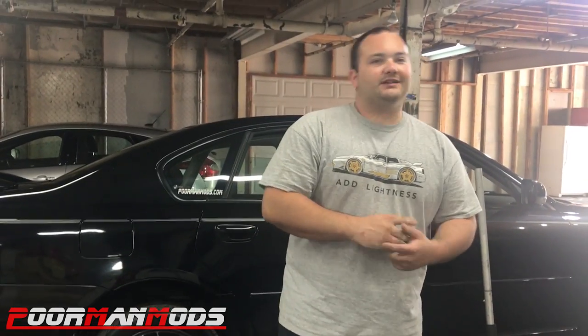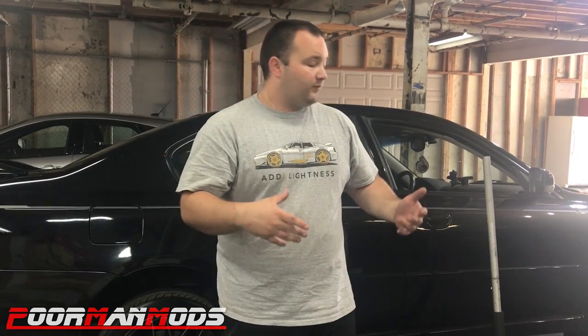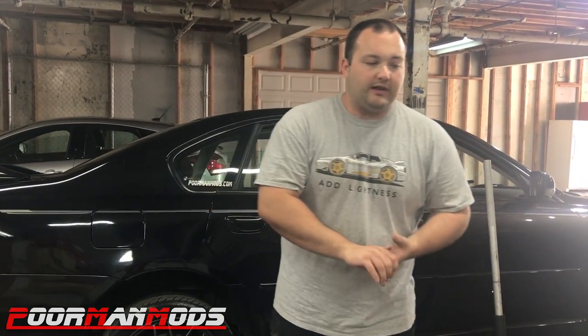Back at the shop after the 60-to-zero test with the braided brake lines. My theory is there's more power getting to the brakes, which enabled the ABS to lock up — and the ABS locking up made us stop a little bit longer. If we had wider tires or race tires we might stop shorter, but this is a street application, so the braided lines didn't really help.